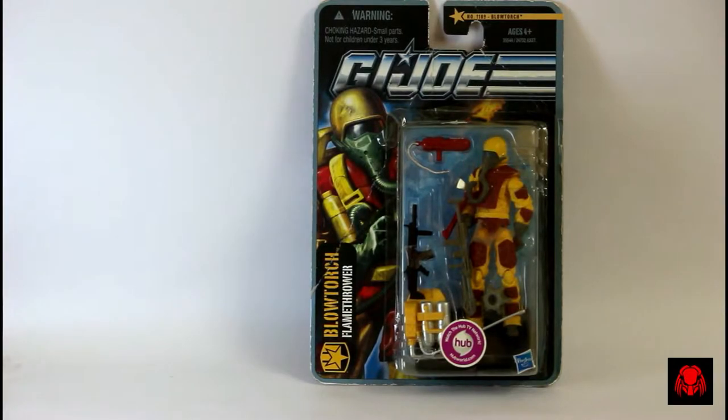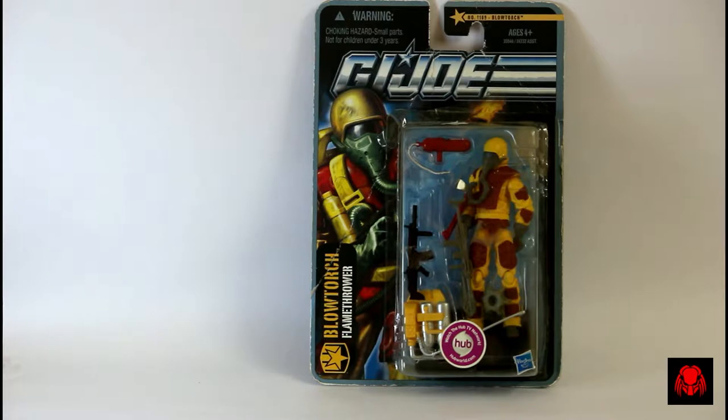Hey, what's up you guys, Vybo here doing a G.I. Joe review of the character Blowtorch version 4. If you want this figure you can buy it from the link in the description below. As we can see this is a really old figure which was released in 2011.